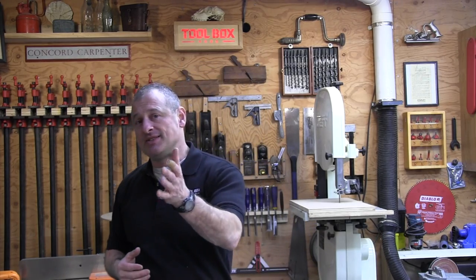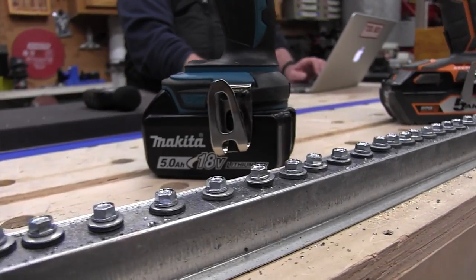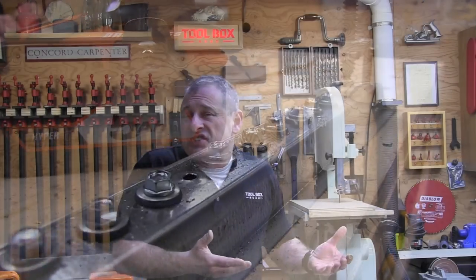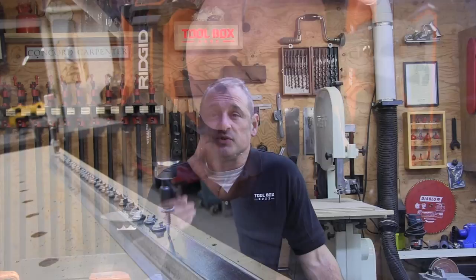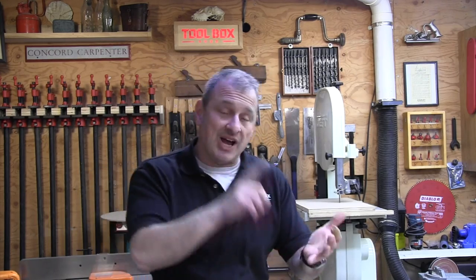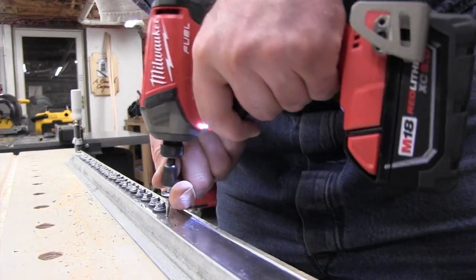We then looked at TEK fasteners in steel hat channel — a popular application for impact drivers involving self-tapping metal screws. We drove six self-tappers into the steel hat channel, timed the test, and recorded peak sound. The impact drivers were again set at their highest RPM settings. In this test, the Makita was both the quietest and the fastest.